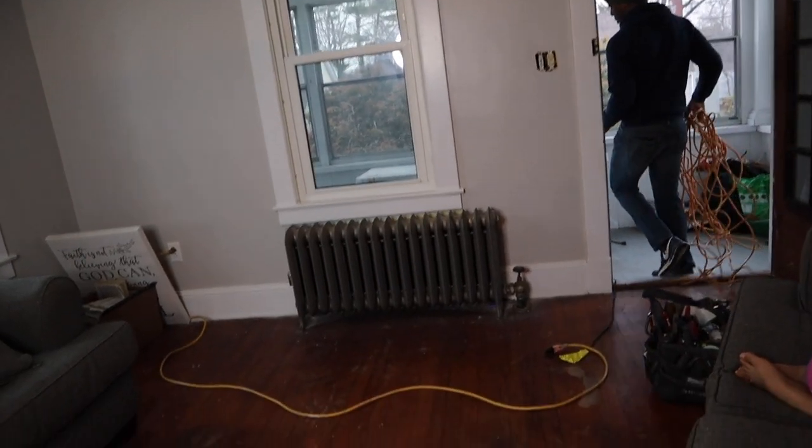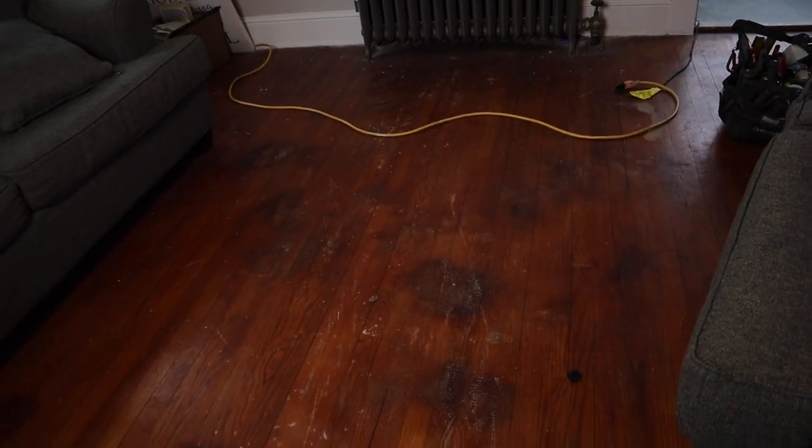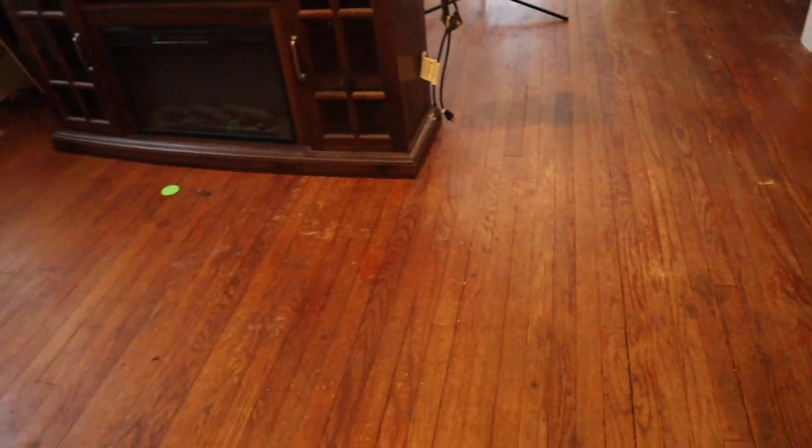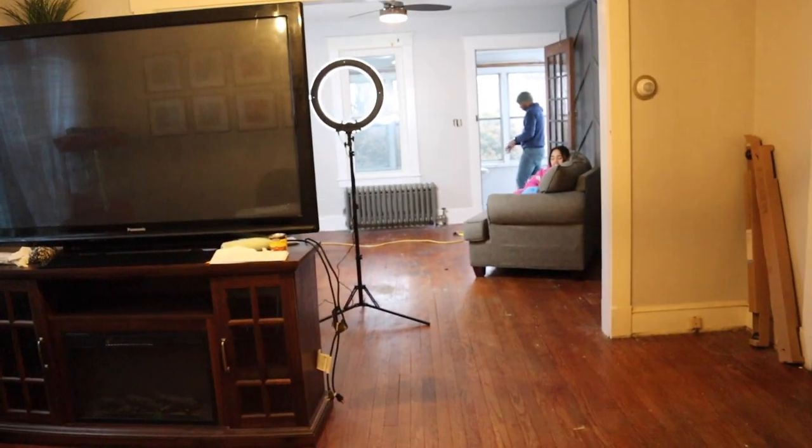And then the next step is doing these floors. I think once this is all done it's gonna be stunning.